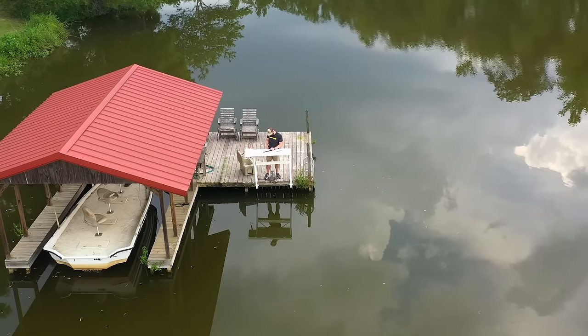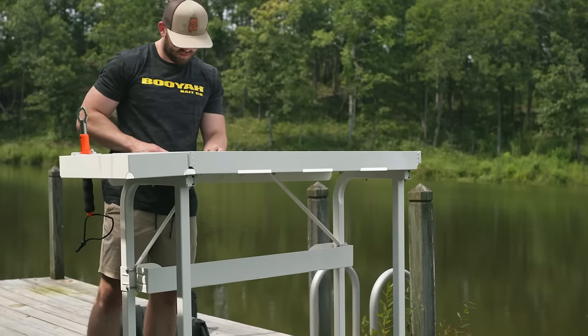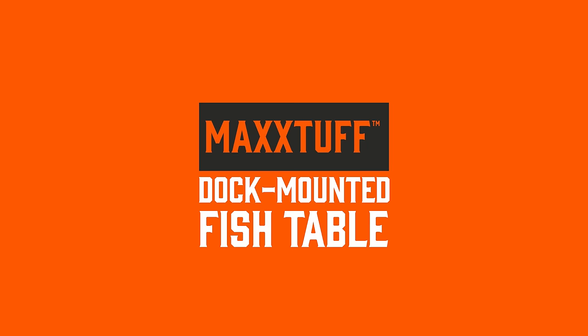Whether you're a seasoned angler or a weekend warrior, the MaxTuff Dock Mounted Fishing Table is a game changer. Spend less time cleaning and more time with family and friends.